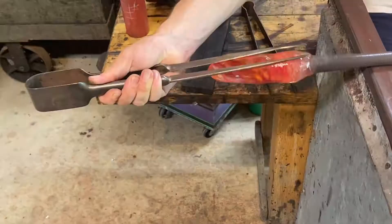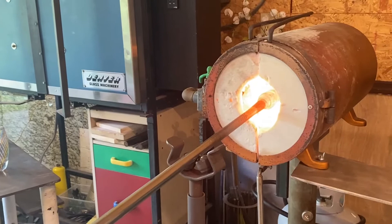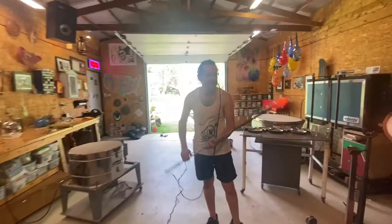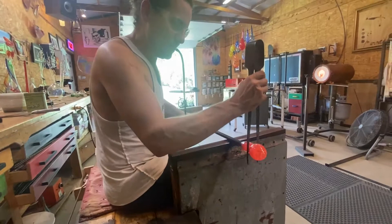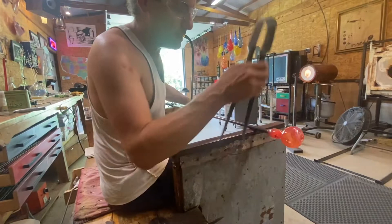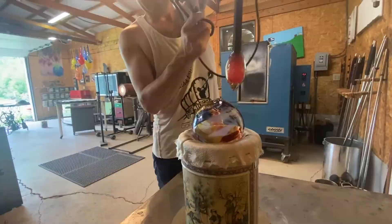We'll heat it up one more time so that that can get smoothed in. I'm going to be careful not to blow this one up too fast because each color melts at a different temperature. So if you don't blow it up evenly enough, it won't be a round bubble.